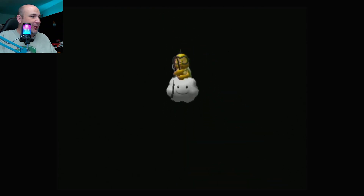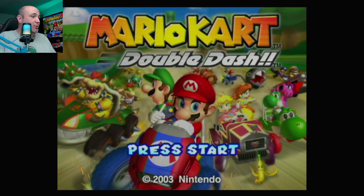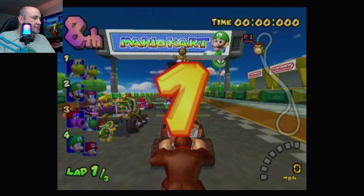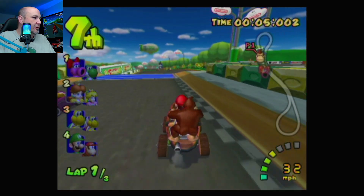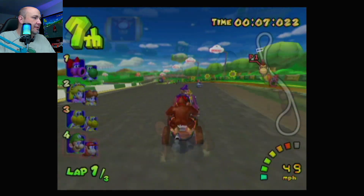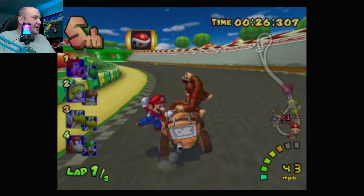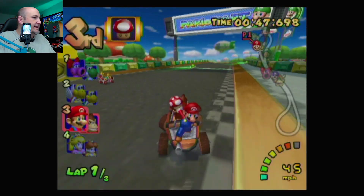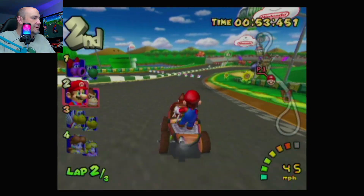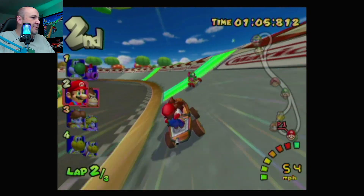Up next, how about an Xbox Series S and X controller with some Mario Kart? Let's see how this performs, because this could be fun. Rumble does work, which is nice. Analog stick is working. So the triggers do not work — dang it. The button mapping is definitely a bit different here. I can't drift. So that is the R button — I am having a hard time drifting.